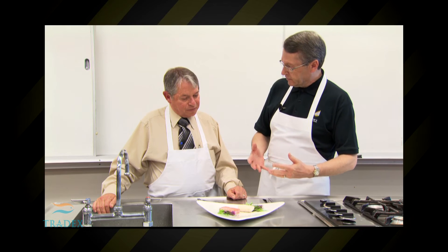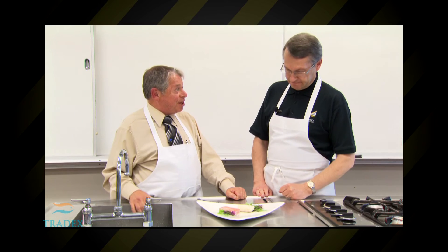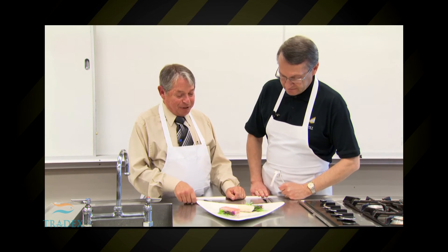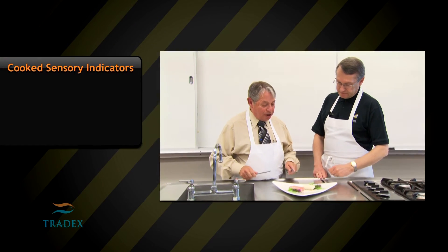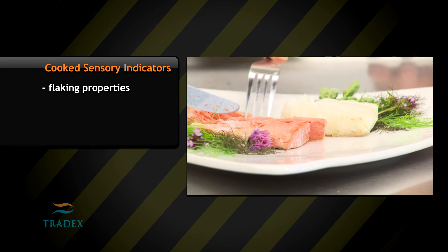We took a look at two raw pieces and now we have two cooked pieces. With cooked fish, there's the taste section added. The first test you would look for is the flake — to make sure that it comes apart nicely and comes apart in flakes.